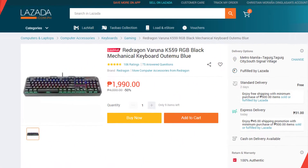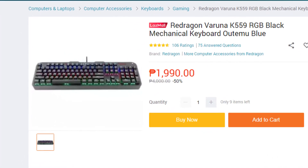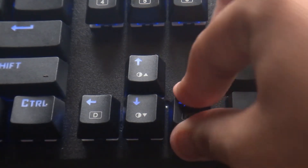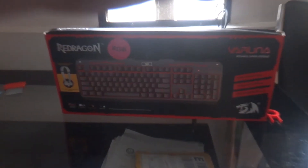The Veruna K559 keyboard costs about 1,990 pesos at Lazada, and this keyboard has the spin-off of the Cherry MX Blue switches, which are the Outemu Blue mechanical switches.